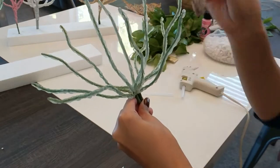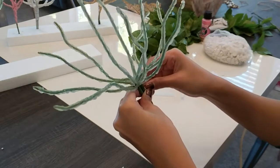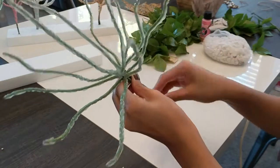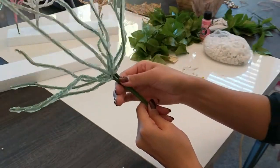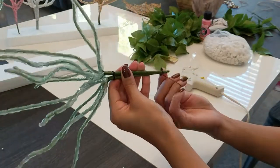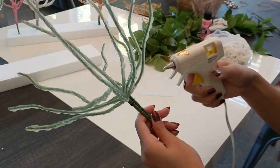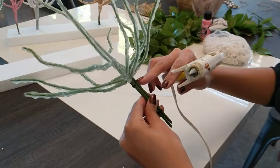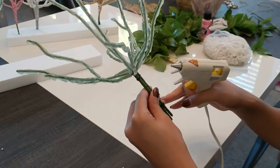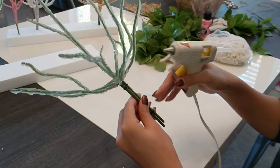I have two little rubber bands on hand and I'm just going to rubber band these for a little more security — one at the top and one towards the bottom. Then to cover that all up, we'll give it another coat of hot glue about a third of the way down the stem. I haven't figured out exactly how I'm displaying these yet, but they'll be stuck in something, so I don't need to hot glue the whole thing.